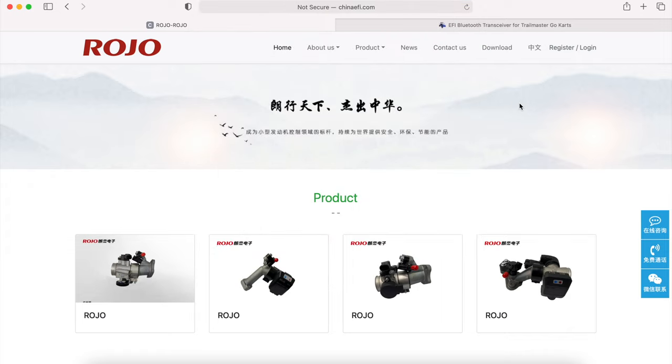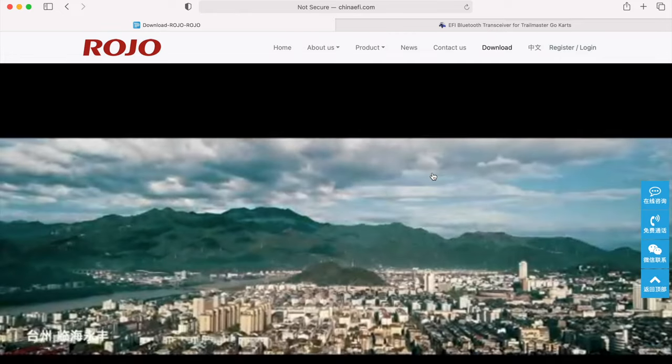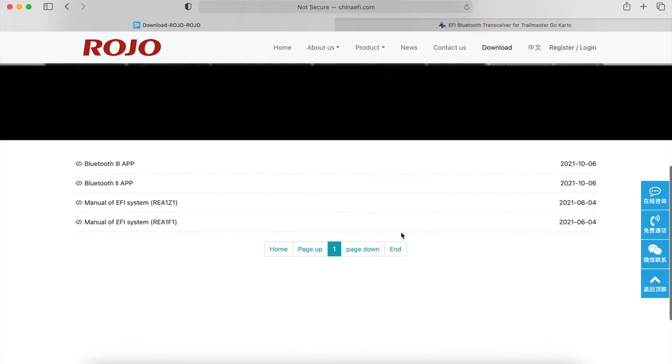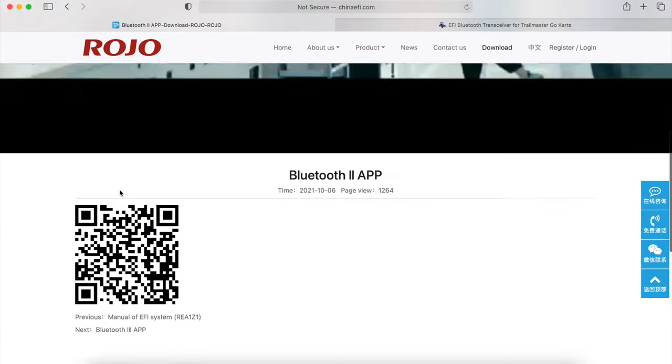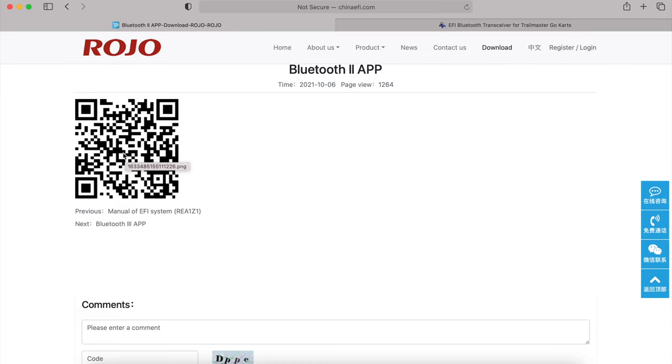The first thing we're going to do once you receive your Bluetooth is go to chinaefi.com to download the app. As you can see on our computer screen, this is the website. If it gives you an option, click on English. Then at the top menu bar, click on Download, then click on the Bluetooth number two app. You can scan the QR code provided with your phone, and on your Android device it should bring up the Play Store where you can start downloading.